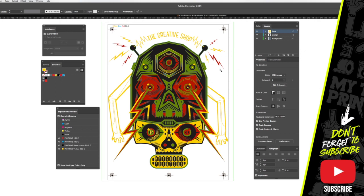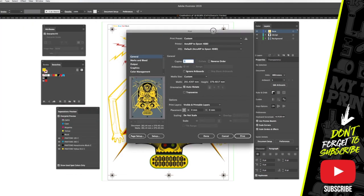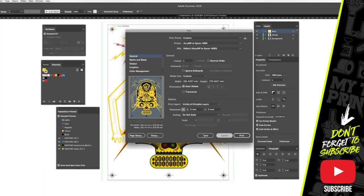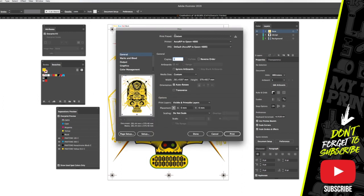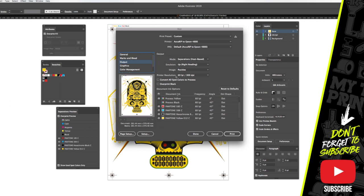So let's go ahead and print this up. Get my print window up and we're going to get AccuRIP. First of all, let's turn off the background. So we're going to get our window up again. We've got AccuRIP up and make sure all the process colors are off. We've just got our Pantone colors there. Normally you set these depending on your graphic — 45 degrees, 22.5 — but all this is set in my AccuRIP anyway. Let's just hit print and watch these positives come out.